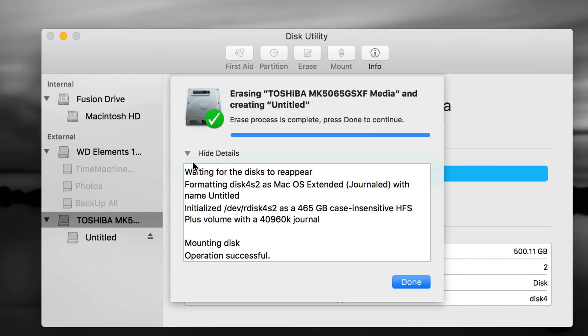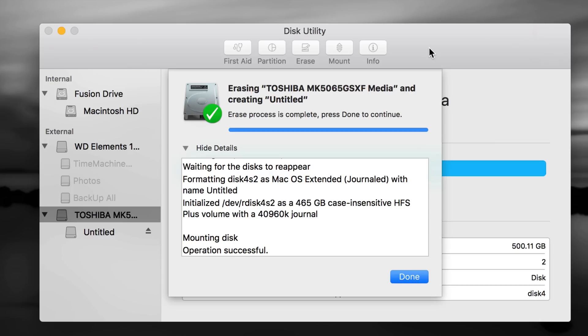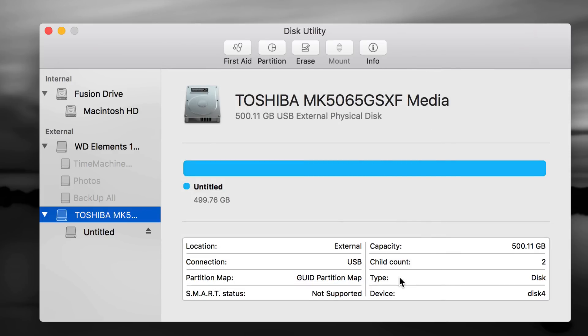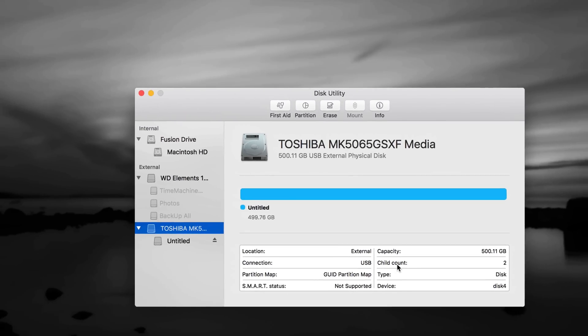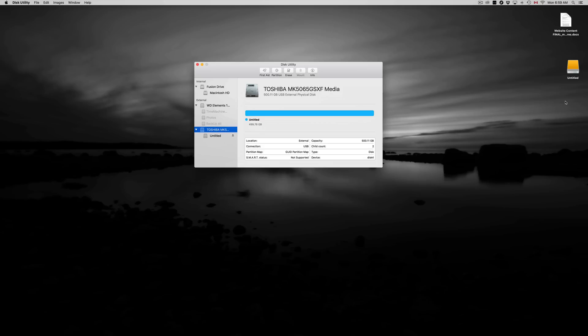Your external hard drive shouldn't take this long to erase — it should be faster than mine. Mine is an older 500GB drive. Even if you have one or two terabytes it will actually be faster. It should only take a couple of seconds. Once you're done, click Done — that's your first partition. Right now it's only compatible with Mac.